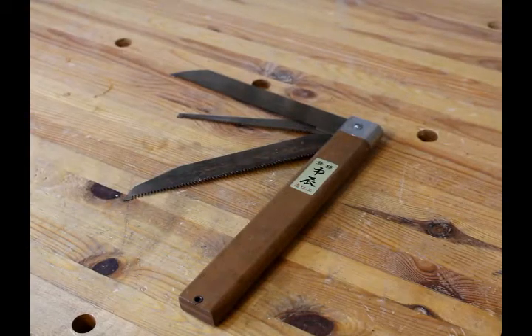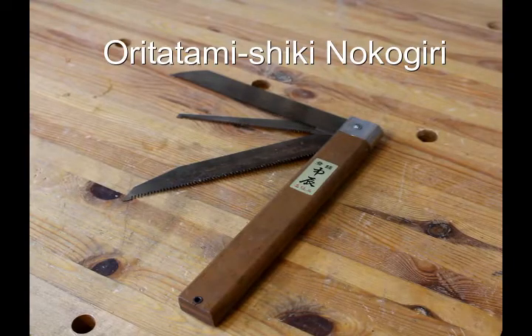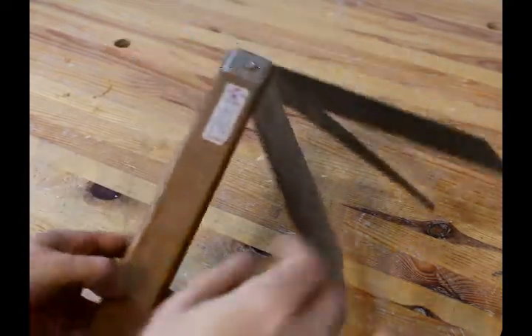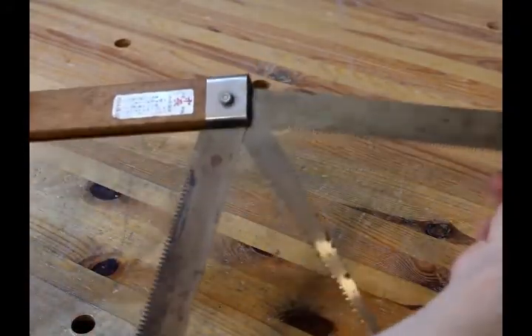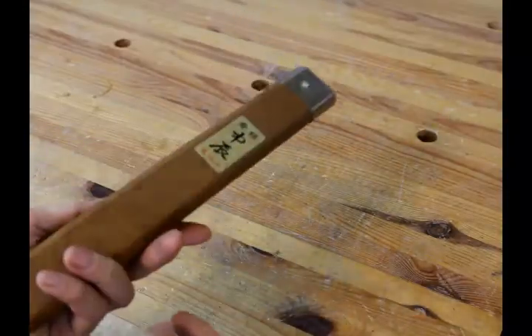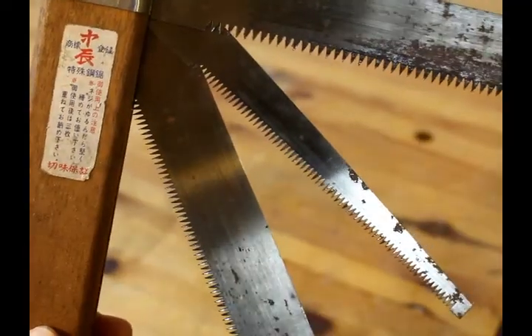And then lastly, we have an Ori Tatami Suki Nokogiri. I love this — it's basically like a big pocket knife. It has a rip blade, as well as a cross-cut blade, and also a hole saw on it. It all folds up into one convenient package. Here's a close-up of all three blades.